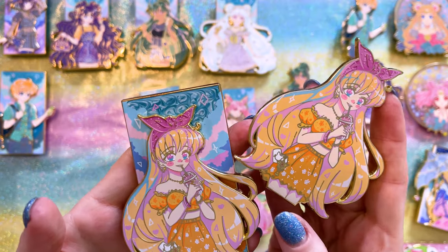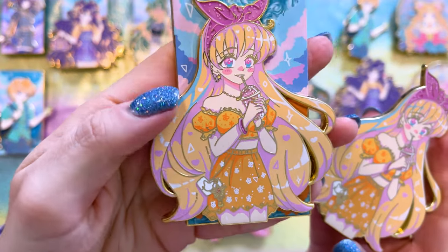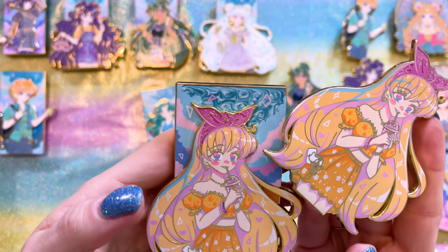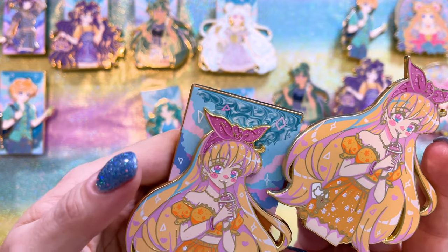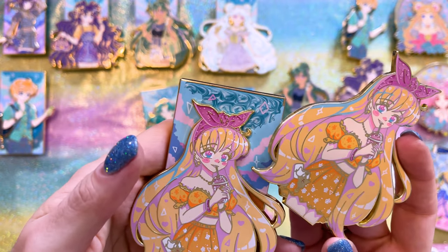Sailor Venus is next. She has this really cute heart-shaped purse with Artemis's face on it, and she's drinking what looks like a Frappuccino — definitely makes sense for the character. I love how her hair is done up in its cute little bandana tied in a bow. Cute overall, just adorable.